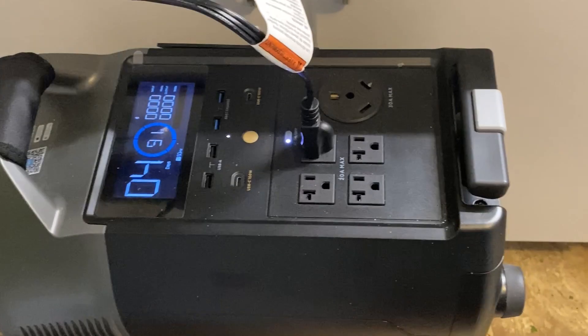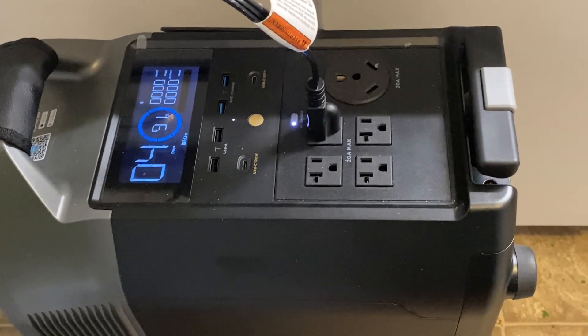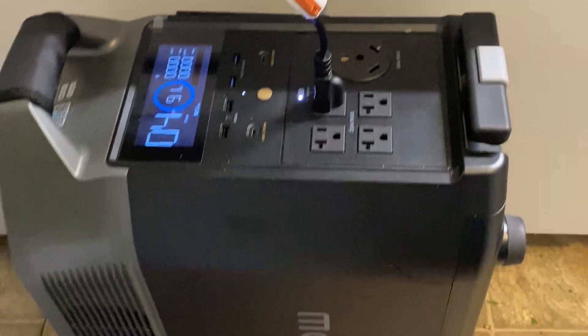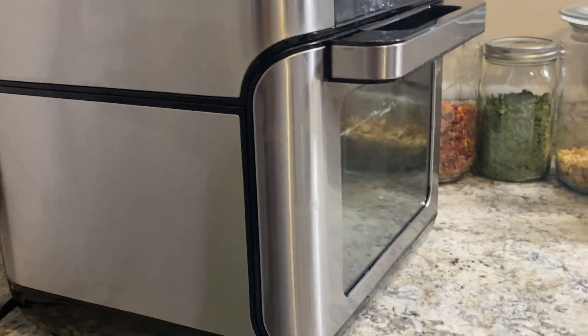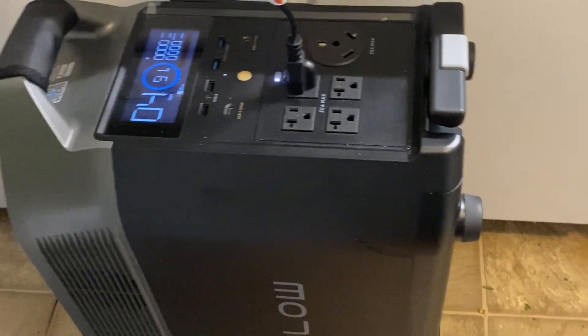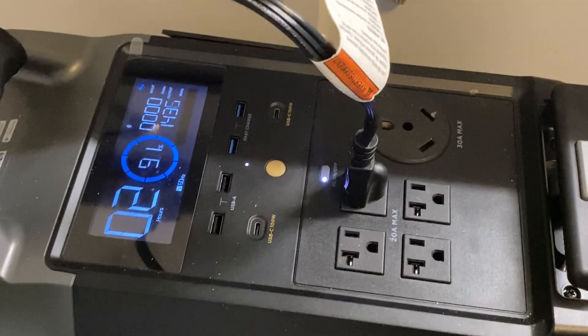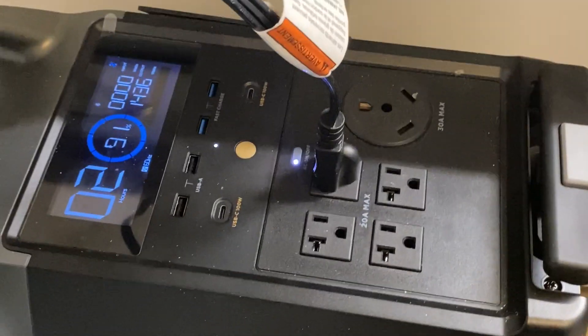As some of you know, I'm closing on my house in a couple days, then I have a couple weeks to move out. I'm going to hit the road and travel, and this Delta Pro is going to be my power source. That's one reason I'm testing these items today — to see how they work with my Delta Pro. It's 3600 watt-hours. Let's see how it heats up.